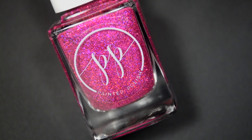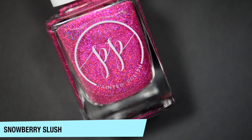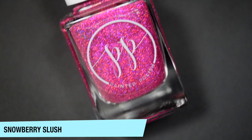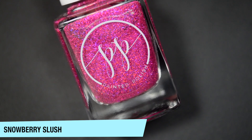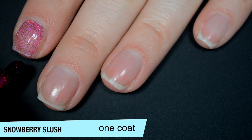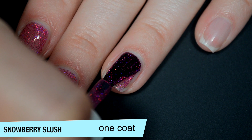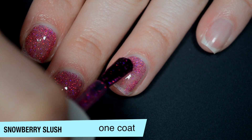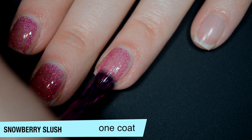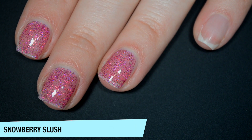The next polish is called Snowberry Slush and this is described as a fuchsia ultra holographic full coverage micro glitter — the glitter in here is very, very fine. It is in a clear base so it is sheer on that first coat and it does take a couple of coats to build up. Good formula on this one. One of the nice things about using a glitter this small is that you can put a lot of it in the bottle and the polish itself doesn't get really thick.